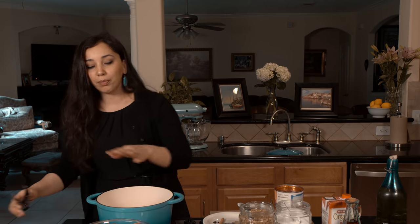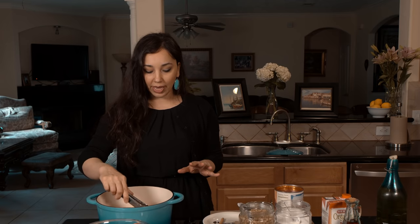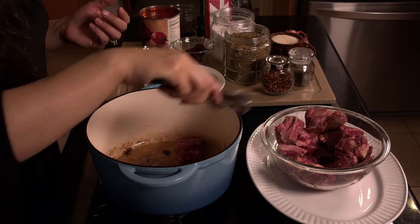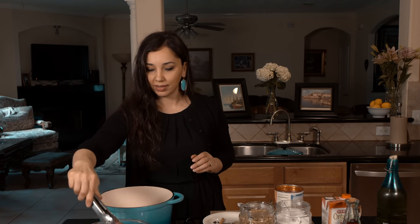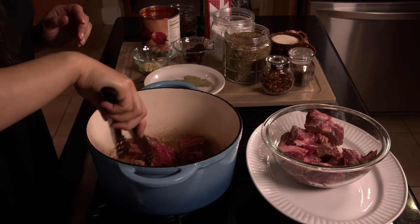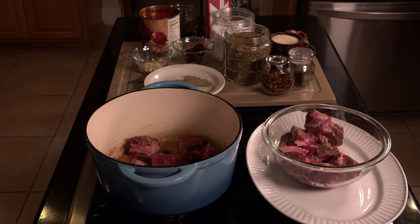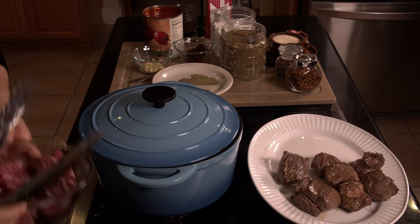Now we're going to use the same oil to brown our meat. We're going to do this in two batches, and if you're cooking in a smaller pan, do it in three batches. You never want to overcrowd the pan because then instead of browning, it will kind of steam, and you're not going to get what you really need from this. It's just going to take about a minute on each side for the meat to brown, on medium-high heat. That's one batch — now we're going to do the second batch.